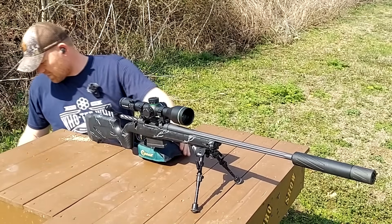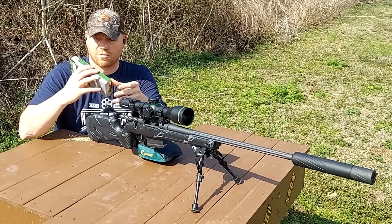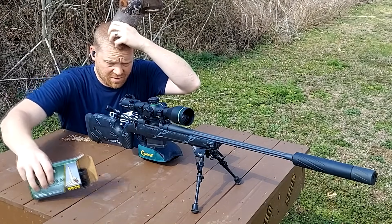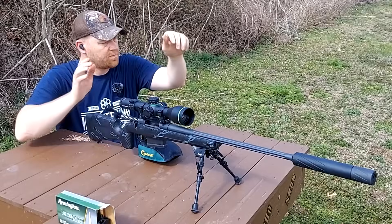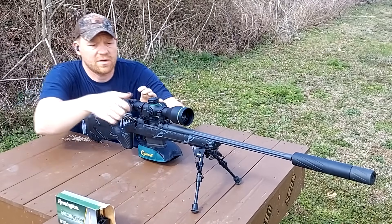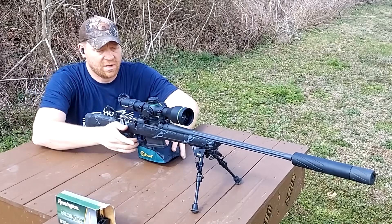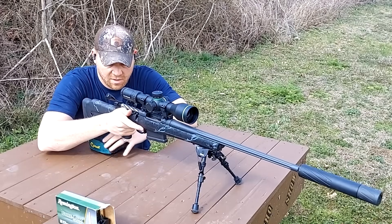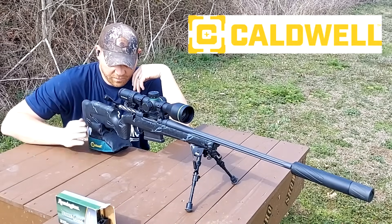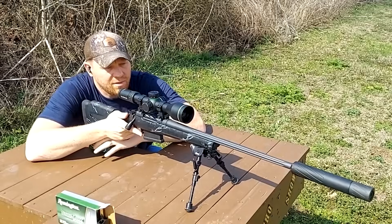First up, I got the bullets down here in the shade — Core-Lokt tipped, Remington Core-Lokt tipped 180 grain. Let's do a couple groups with this — maybe the ba-boom will get rid of some of the bugs. I'm always outside but if there's a hundred bugs on you that's a different story than just flicking one or two bugs off. Doing all this today I got the Caldwell bipod up front and a Caldwell rear bag to help do this thing justice.